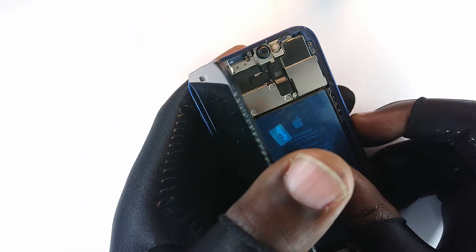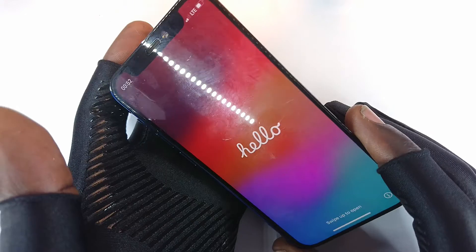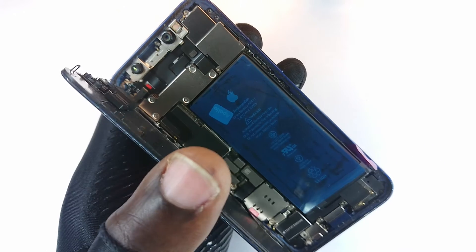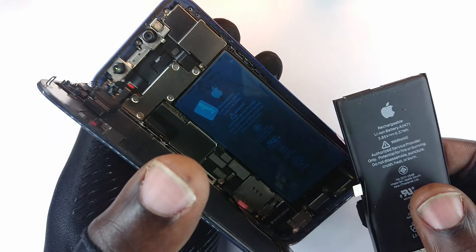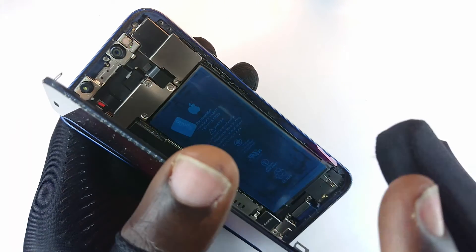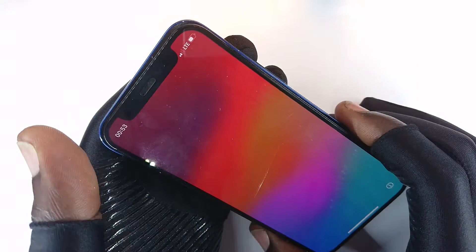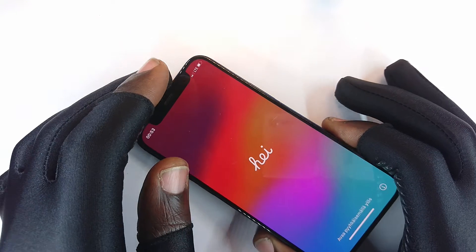As you can see right now, this phone is working — we actually have a new battery inside, and this was the old battery. Before I get ahead of myself, let me continue slowly.